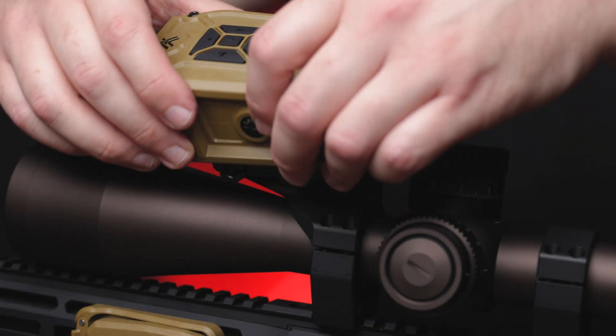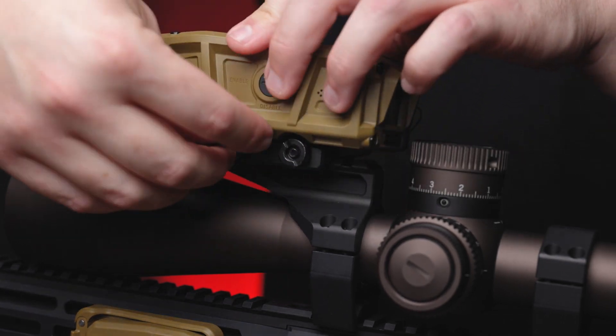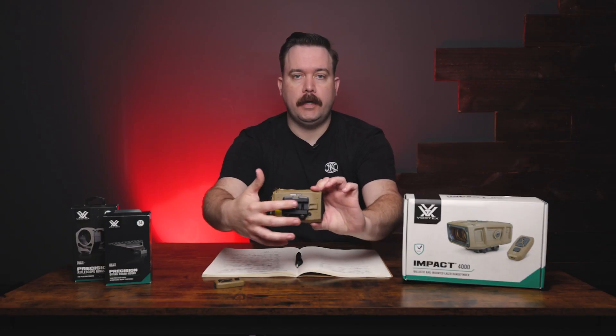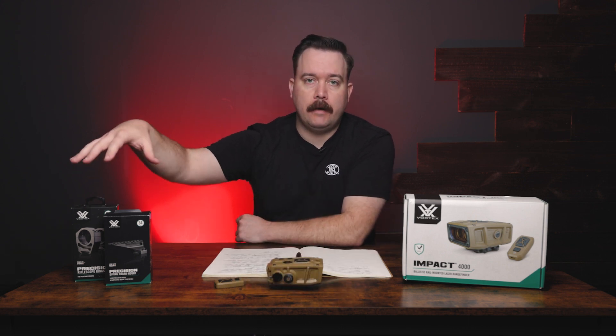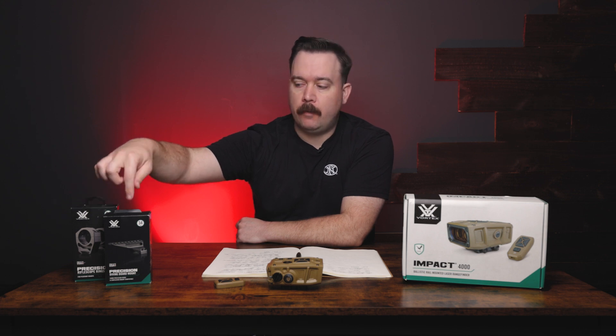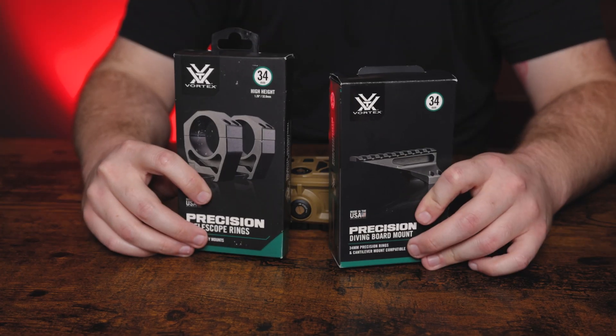This rangefinder will mount to any Picatinny rail surface with the double lug Pic rail mount underneath. You can mount it directly to your rail and rifle, or you can mount it up with the precision diving board mount here, made up with precision rings.